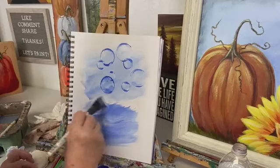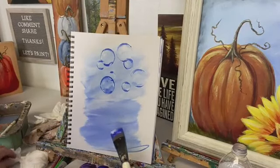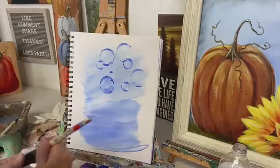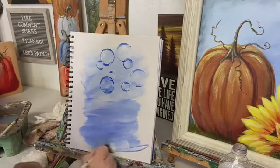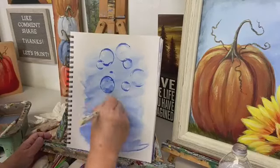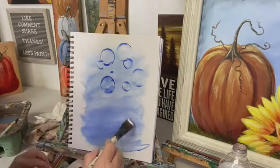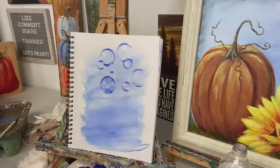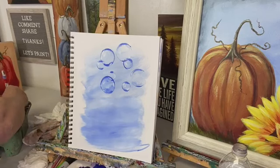Now you can do your background however you like. I did mine like bubbles going up in the sky — we'd done a bubble experiment with the green kids outside and it was fun. But you can do bubbles on a black background, whatever you like. I'm just taking blue and white with my half-inch flat and doing some blending on the pad, just putting some color on.